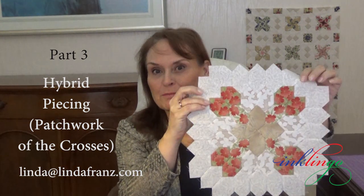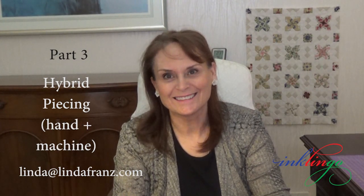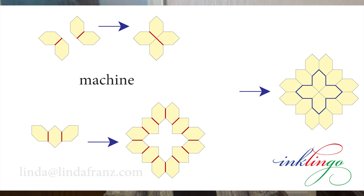Hi everyone, this is Linda with a new video and my best tips for hybrid piecing Patchwork of the Crosses, sewing some seams by hand and some seams by machine. My mission is to make quilting more accessible, less expensive, faster, easier, and more accurate, whether you use Inklingo or not. This is good info for any quilter, especially if you want to be happy with the results and finish what you start.